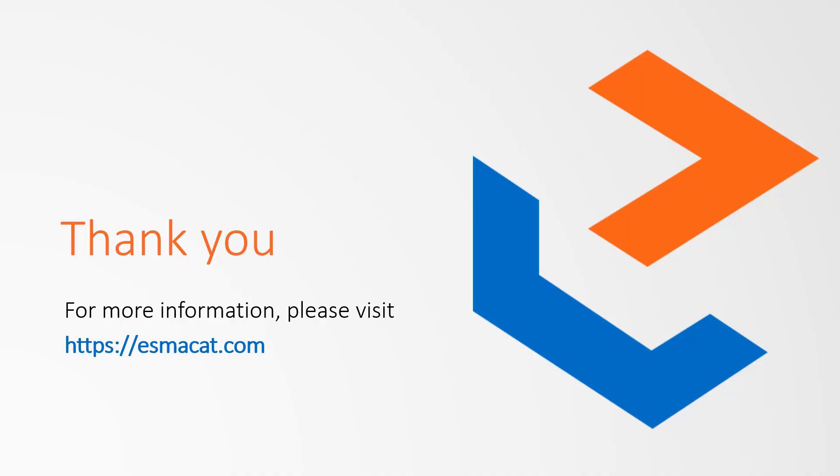Thank you for watching. For more information and tutorials, visit our website ISMACAT.com and our YouTube channel ISMACAT.